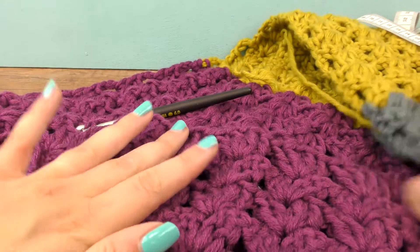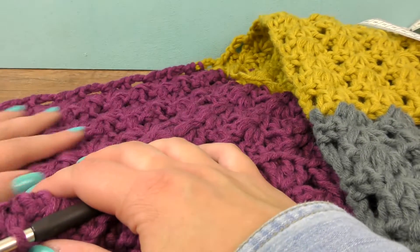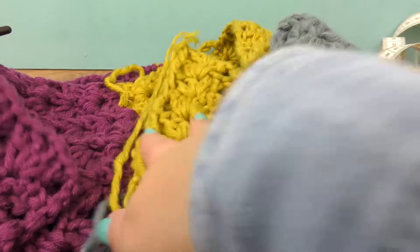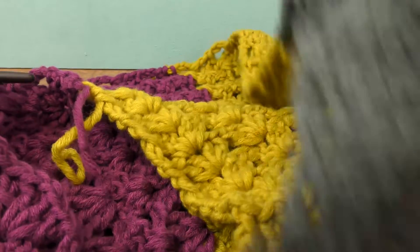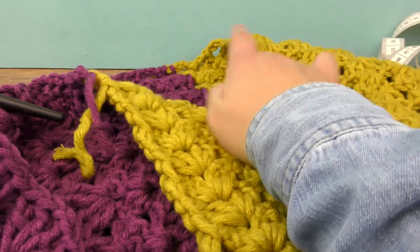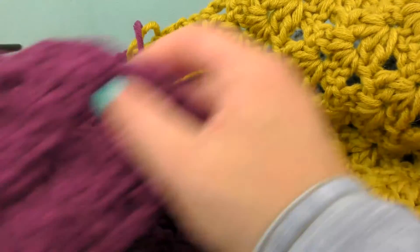I finished my three spools. Let's go through: the red wine shade is our beginning, then the mustard yellow as our middle color, and last but not least the gray. So the color order would be: red wine, mustard, gray, mustard again, and red wine again.